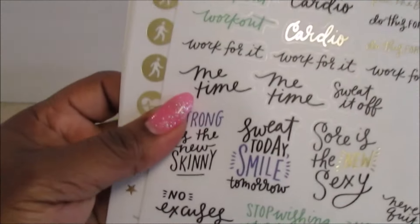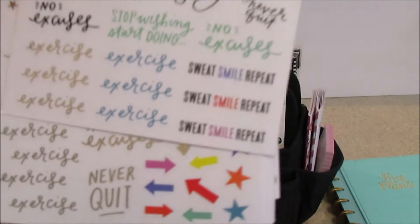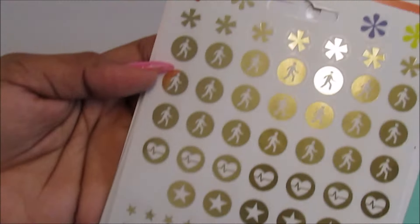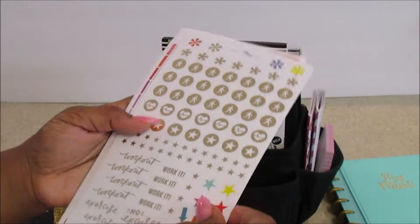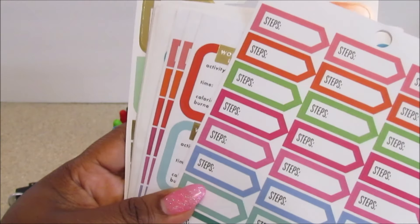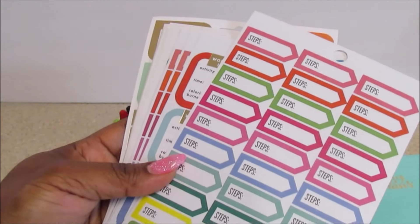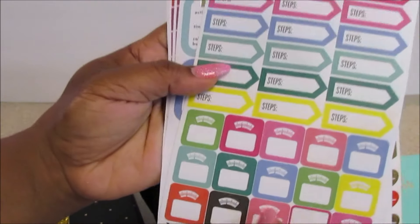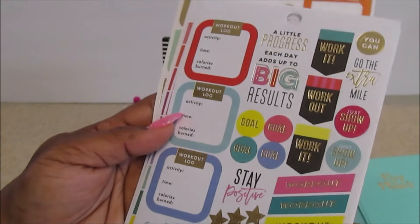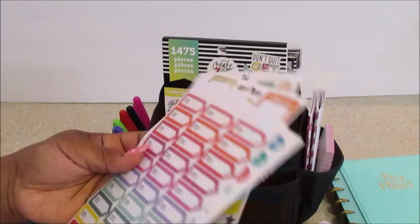These are just some of the stickers: 'Sore is the new sexy,' 'Strong is the new skinny' — which is true — 'Sweat, smile, and repeat.' You guys have probably seen these. Here are some gold ones. And again, if I had it all together: 'Calculate your steps.' The next thing I'd like to get is a Fitbit so I can know what steps I'm doing and how many calories I'm actually burning. Here are some weight scale stickers, workout log activity, calories burned, and a lot of positive affirmations. I think this one came in that kit with the Big Fitness Happy Planner.